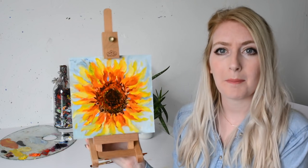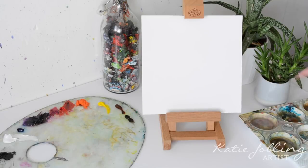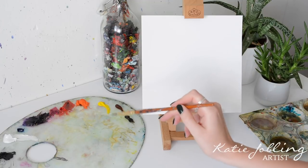Hey everybody, how are you all doing? Today I wanted to do a step-by-step painting tutorial of how to paint a sunflower in oil paint. So let's get started. In this little container I've got Sansador and Liquin, and that's just going to help us with the oil paint. I'm going to get my paintbrush and just dip it in a little bit of Sansador and dab it on a paper towel.